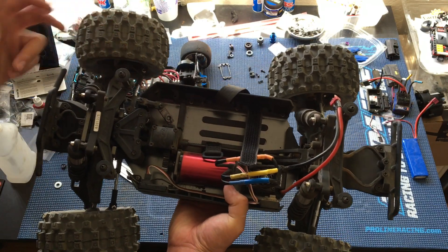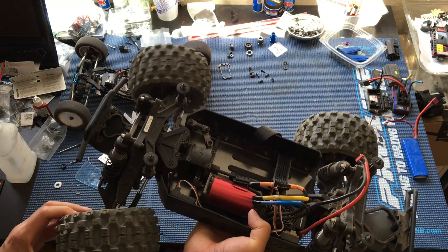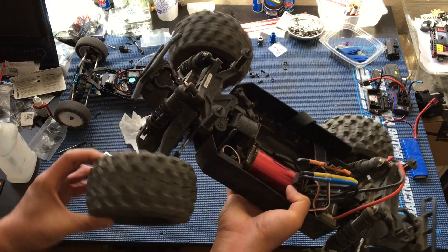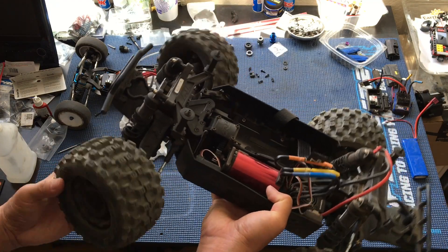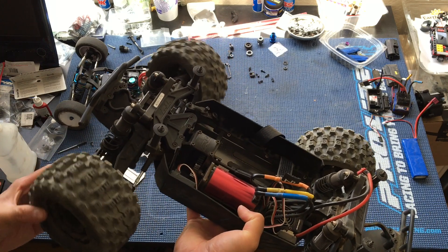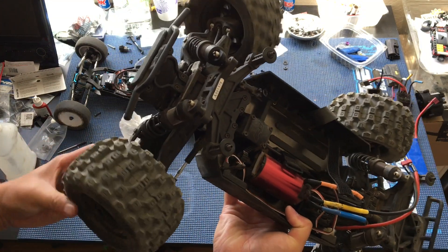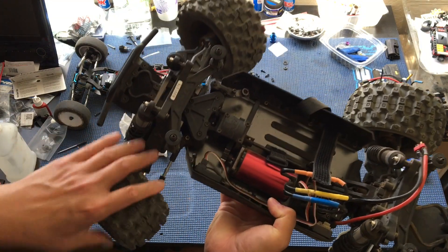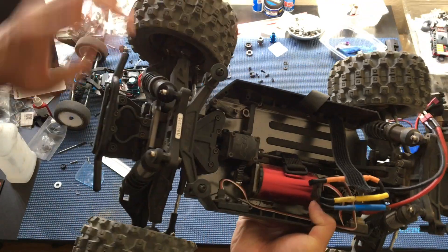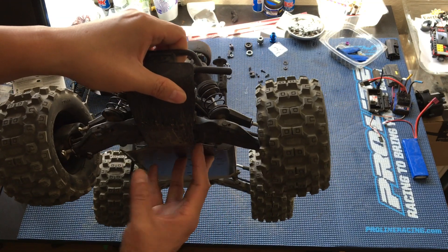You'll notice that we're missing a servo — we burned out another servo on this. It was a Tower Pro 996R that we got off Amazon, but we thought it might be due to binding in the steering. That's what killed our original Arma servo that we threw into this truck. You can hear some squeaking — I narrowed that down to the pivot ball joints, and it might be because we've raised the suspension so it's bottoming out in terms of suspension travel.